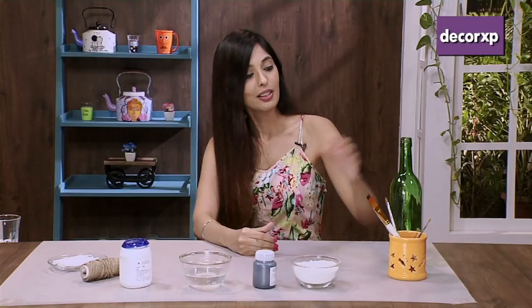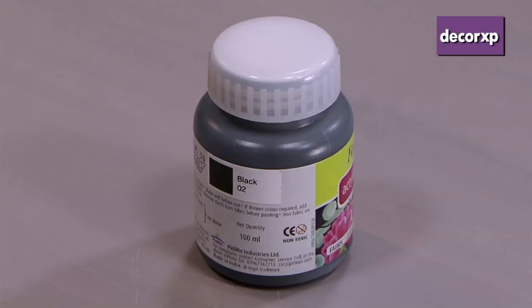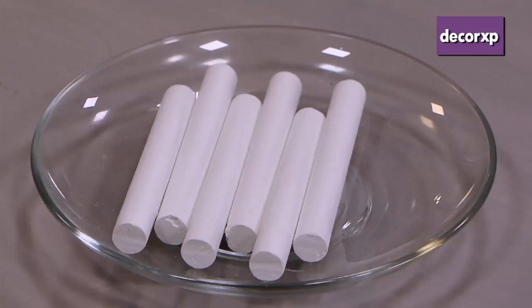For this, you will need a trash bottle, brushes, plaster of Paris, acrylic paint, tanda paani, flevicol, jute string or chalk. You would also require a mixing bowl.